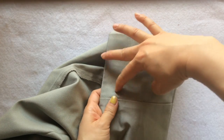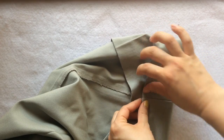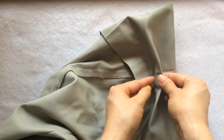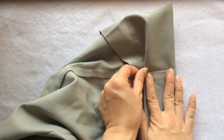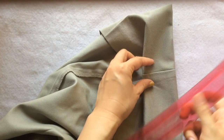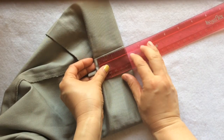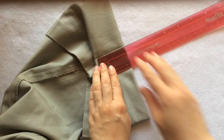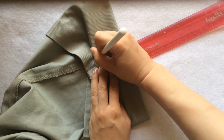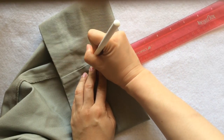I learned later that the typical hem depth for dress pants is one and a half inches — remember that. I'm doing two inches here, but like I said, this is not real dress pants so I'm okay with that. Since I'm not using the sewing machine, I'm going to use the roll-over method to hide the rough edge. You'll get a better idea of what I'm talking about after I cut off the excess fabric, but now let me take care of the two-inch hem.